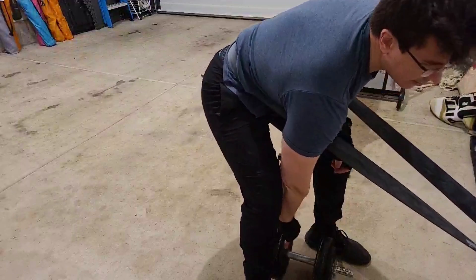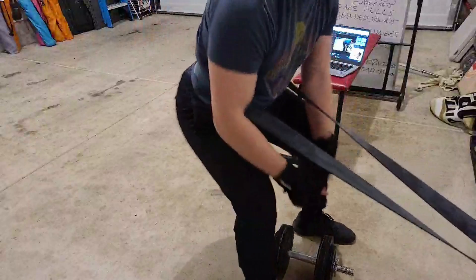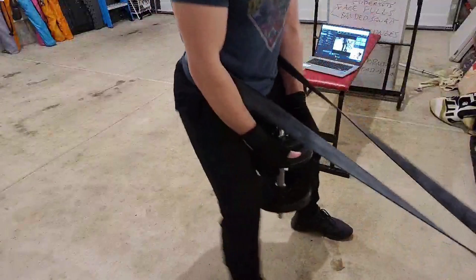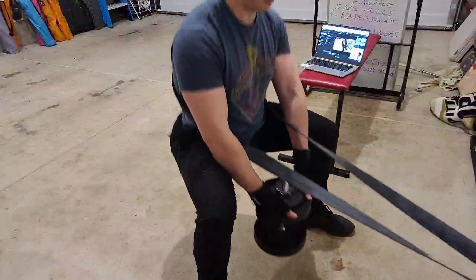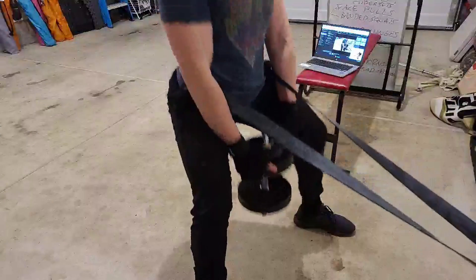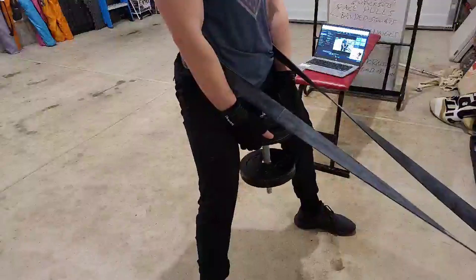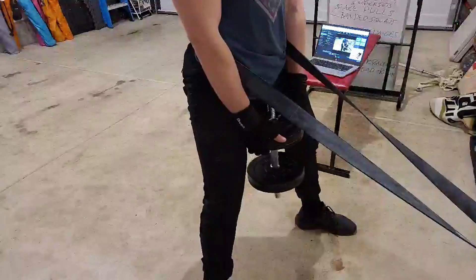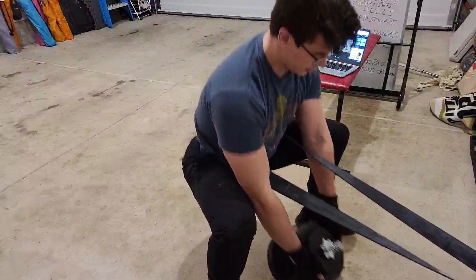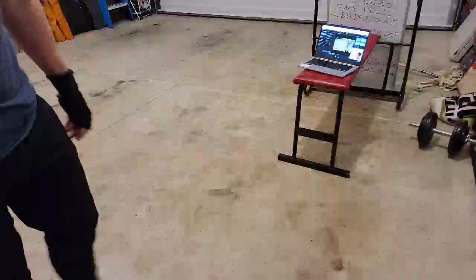We're going down. This band is holding me up because it's really heavy — you might need to use multiple. This way I can get really deep. People with knee problems have a hard time getting this deep. This band is going to stop you from falling backwards almost — 90% of the weight. You can really feel your legs working. I'm even going to grab a moderate weight just to show you that you can, but you absolutely don't need to. The weight puts even more tension on my legs.